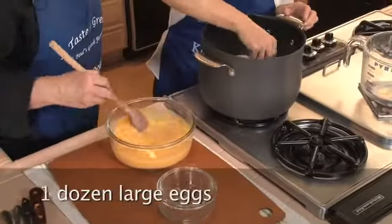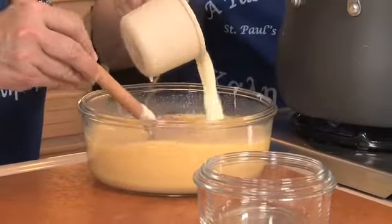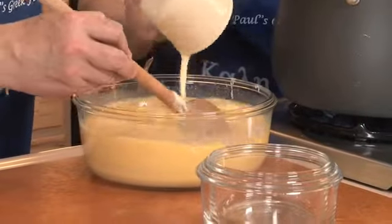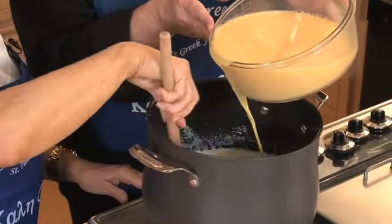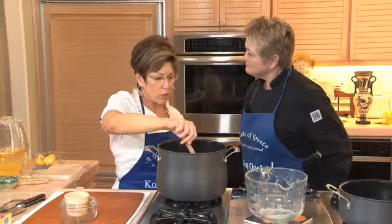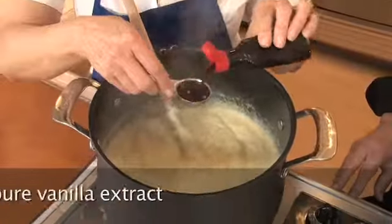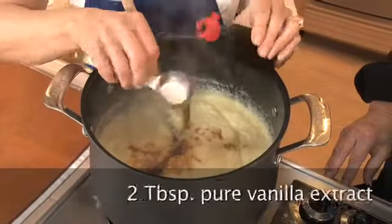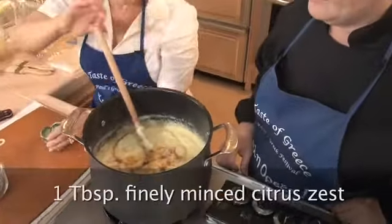We are now ready for our eggs. We want to temper these eggs, which means to slowly heat them up. So now we're going to go ahead and put the eggs in, and it looks like it's going to be just perfect. We're just going to stir this until it gets nice and thick. And now we're going to add the vanilla and lemon zest and stir it in.